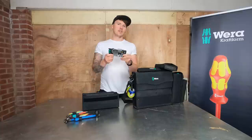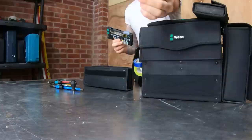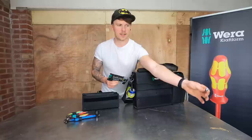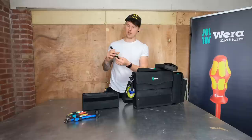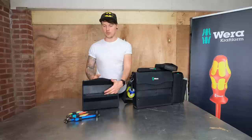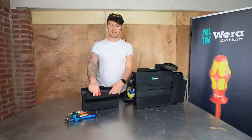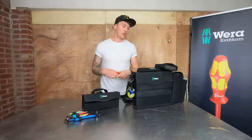Everyone needs a stubby screwdriver every now and then. One of my favorite pieces of kit is the Tool Check Plus - just next level for a little ratchet, the power behind it is incredible. It's sleek. You've got a screwdriver set, a ratchet, and a mini stubby screwdriver on the side. If you're just doing an oven and don't want to bring the big set in, you can literally just take this little pouch in. It also has the Nipex cable stripper.